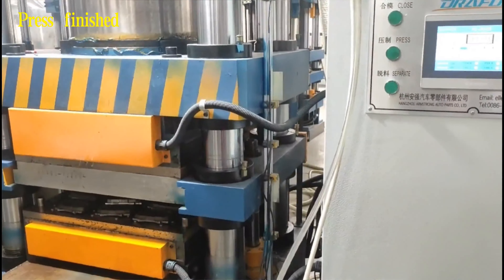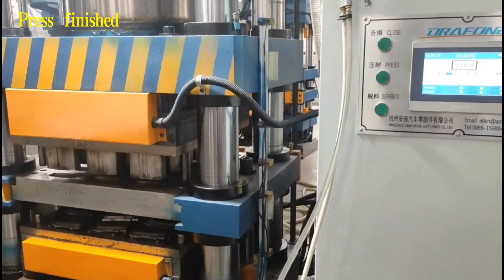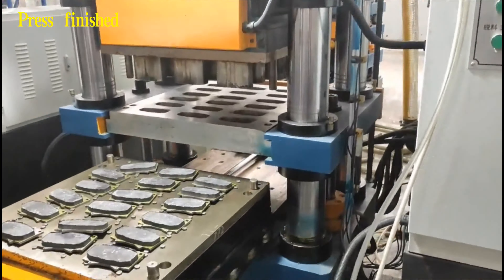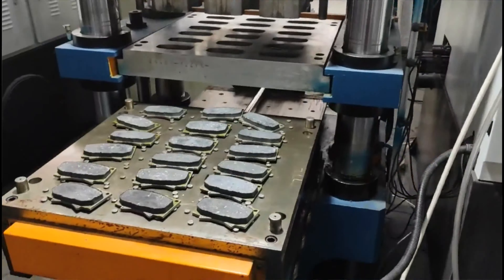After the whole process is completed, the brake pads will automatically fall off the bottom mold and come out. The press job is all done.